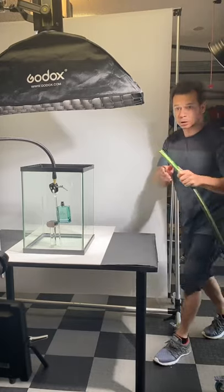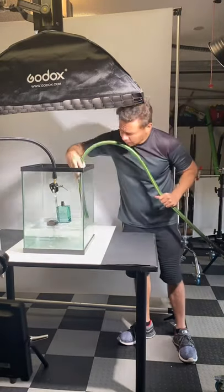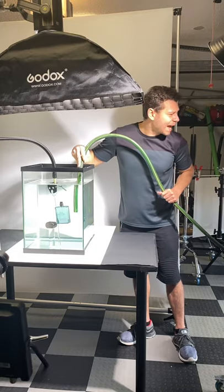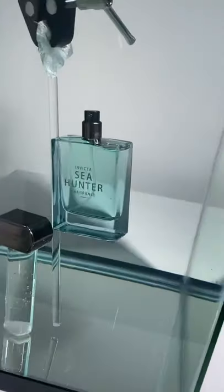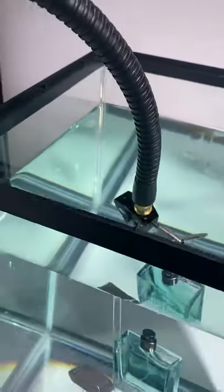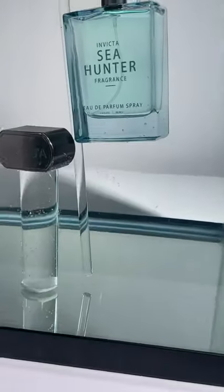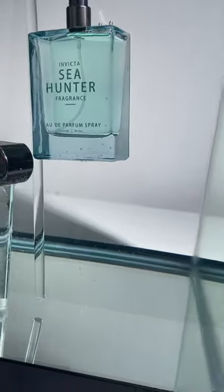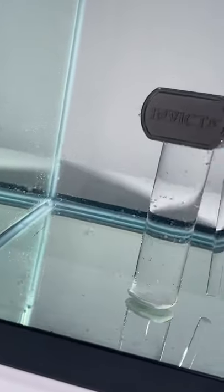I have my daughter helping me. Alright, so now we have it all underwater — more or less. I'm probably going to need to clean up a little bit before I start shooting, as you can see there are some bubbles over here.